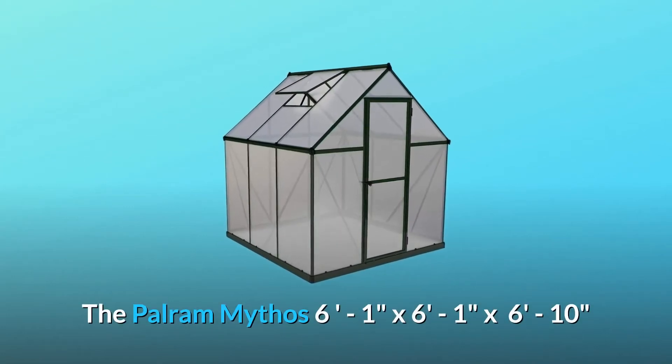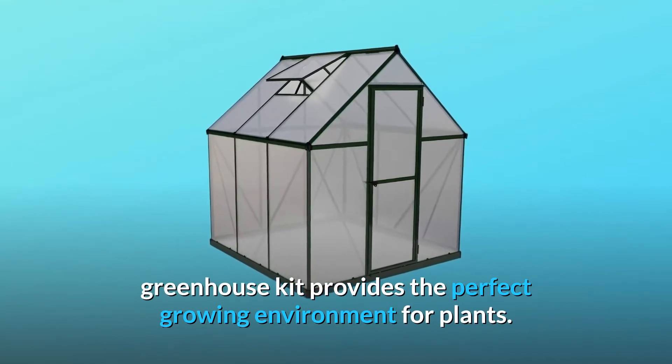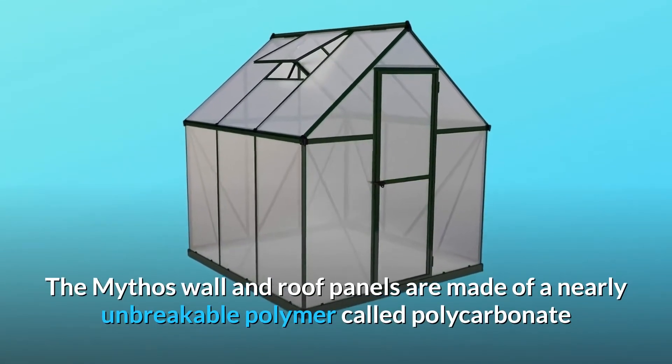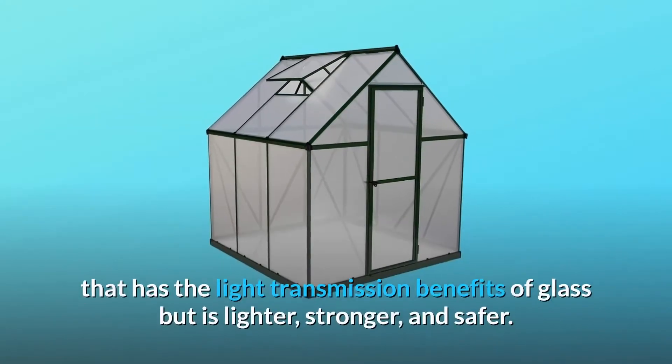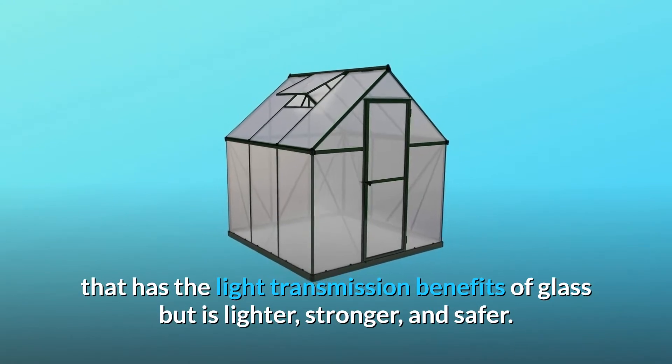The Palram Mythos 6'1" x 6'1" x 6'10" greenhouse kit provides the perfect growing environment for plants. The Mythos wall and roof panels are made of a nearly unbreakable polymer called polycarbonate that has the light transmission benefits of glass but is lighter, stronger, and safer.